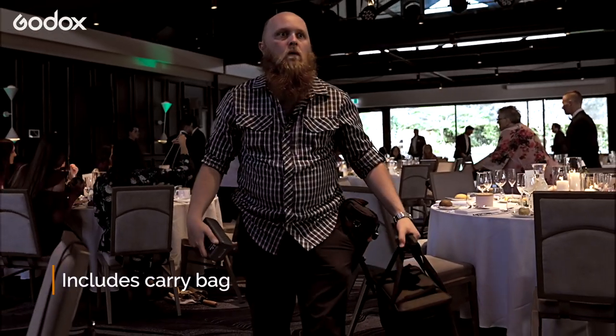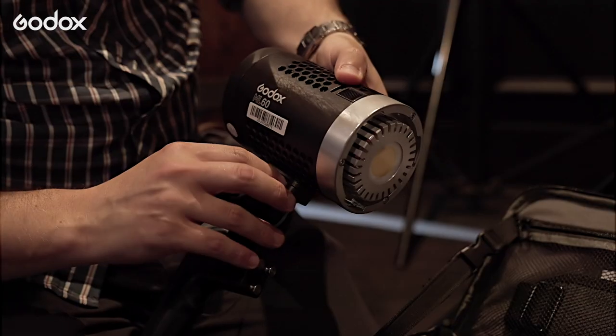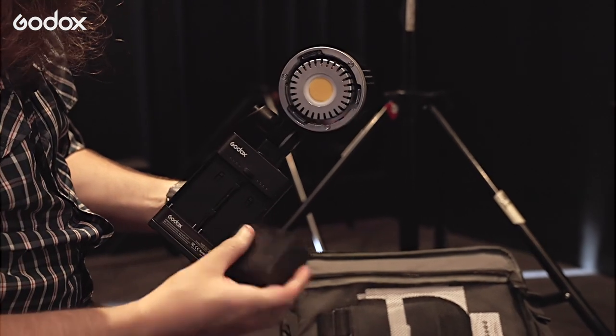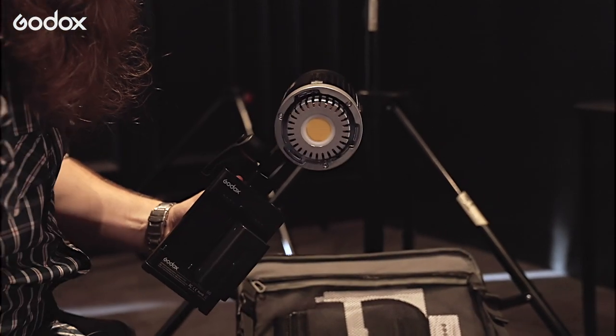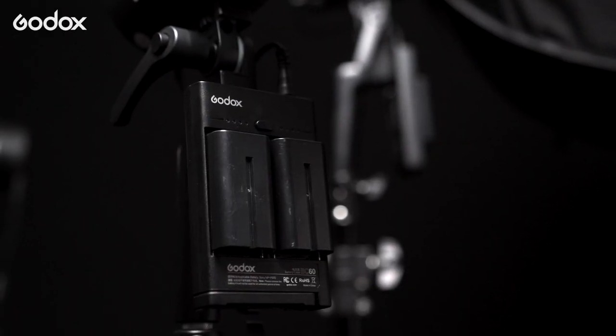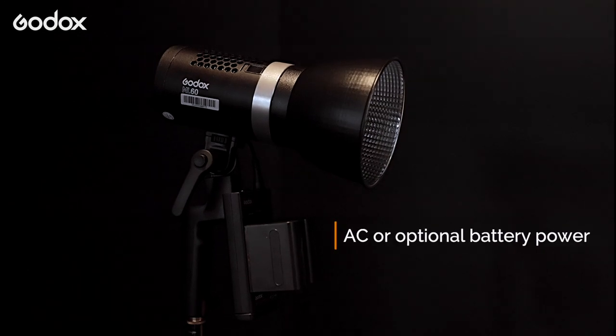First of all, straight off the bat, I really liked that each light came with its own carry bag — a nice padded, well thought out carry bag. I love the fact that there's different powered options for them. On the night we used the NPF style Sony batteries, but we also had the option to run the V-Mount battery, which was great. You can also use AC power.